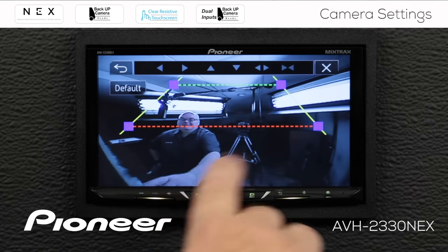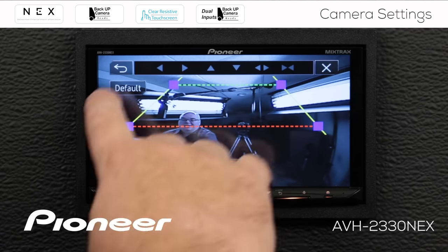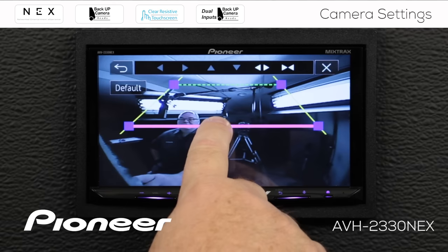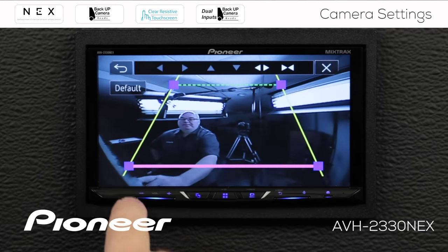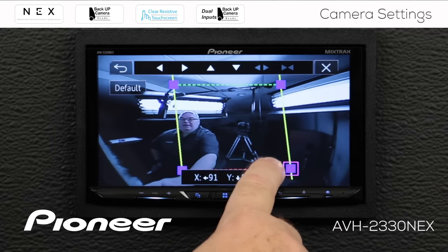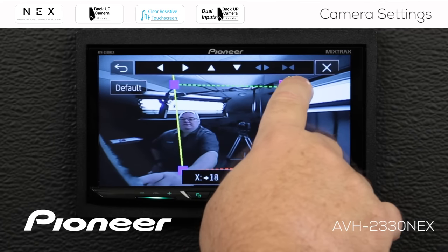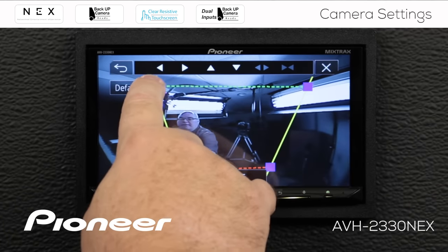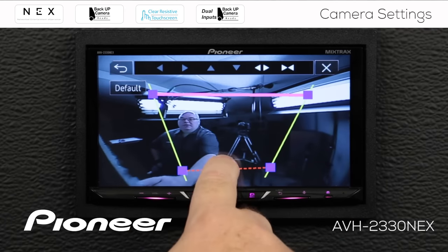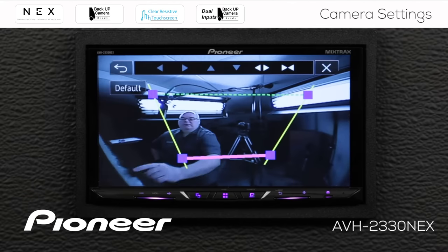Now the lines come up on the screen and you can touch any of these lines to drag them around. It's really simple to adjust them. I'm going to touch this line and drag it down. We'll touch this node and drag it in narrower here, and narrower here. Make these ones a little wider. We're going to put this green line a little closer to the vehicle and put this red line a little further away — right about there.